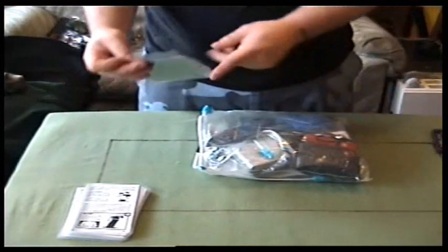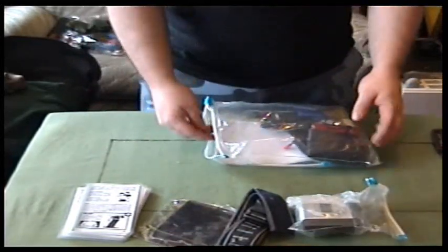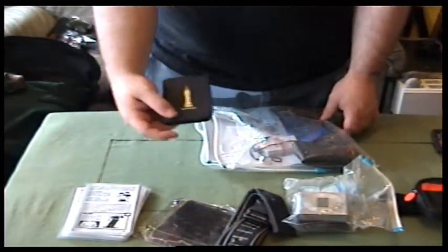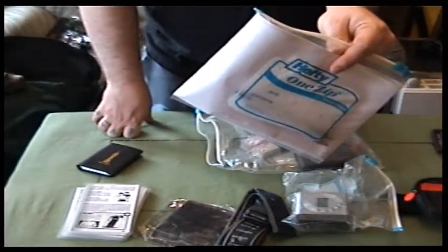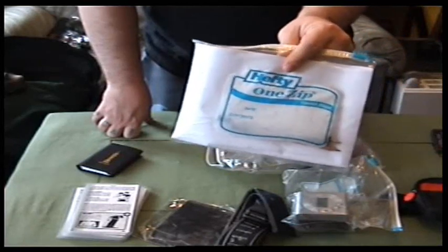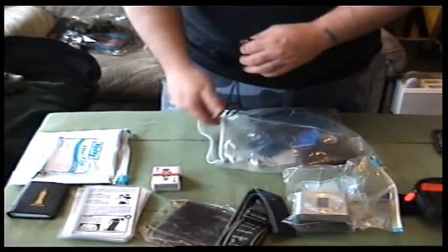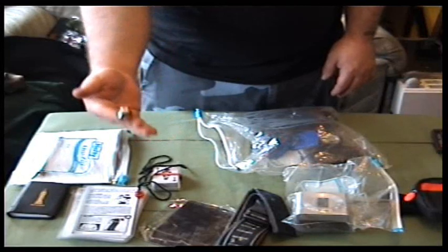Water, metal mirror, spare belt, small radio with batteries, another small radio with batteries and headphones because this one's got a little speaker. A notepad, some paper, and inside there are some pens and pencils. Because I've got no money I put some checks in there — I know some of you might laugh at that but it's better than nothing. Some cards to keep you entertained, a little mini compass, and a ring you could give to someone as money if it came down to it.